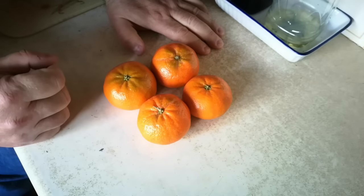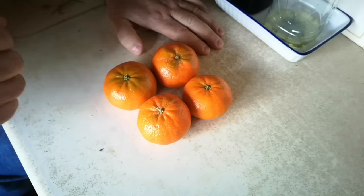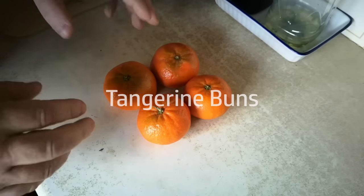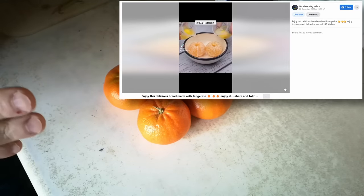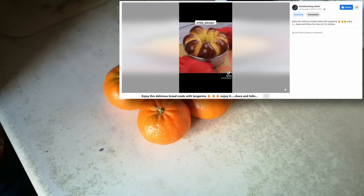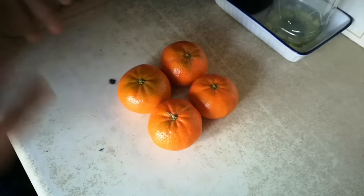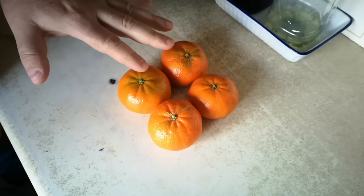Today I'm going to be trying to make a bread recipe that we found on the internet that's based on tangerines. This video is a collaboration with my friend Babatunde in Nigeria. He found a video on Facebook which looks like it's a repost of a TikTok video by 132kitchen, of a type of bread made with tangerines instead of water. I'm going to try and make something like that today based on that recipe, but I am going to change it around a little bit.